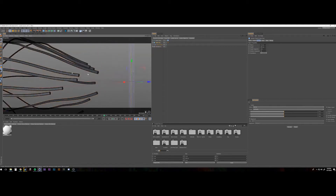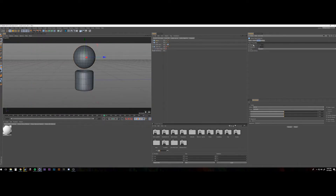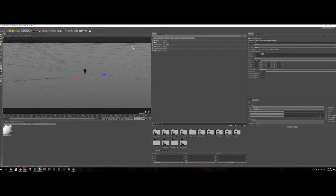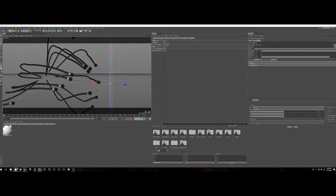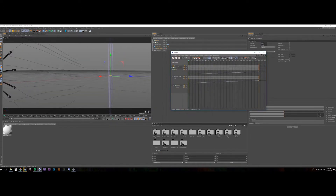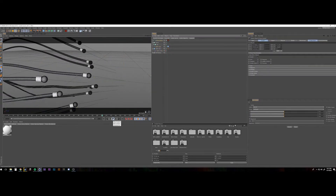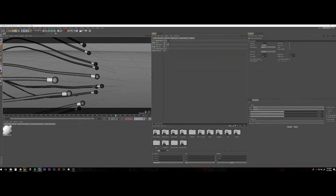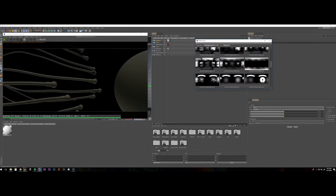Once I got it to where I liked, that's when I started sweeping cylinders over that. I used the spline wrap to do this — that was ultimately what I went with because it allows you to offset the start and end point of the spline and animate it to make it look like those cables are moving closer to an object. Then I did a simple sculpt of the tips: just a little cylinder with a bulb on the end.